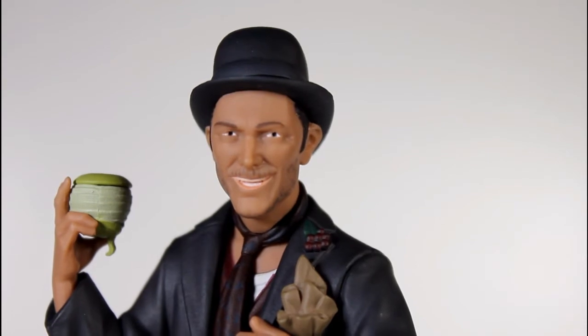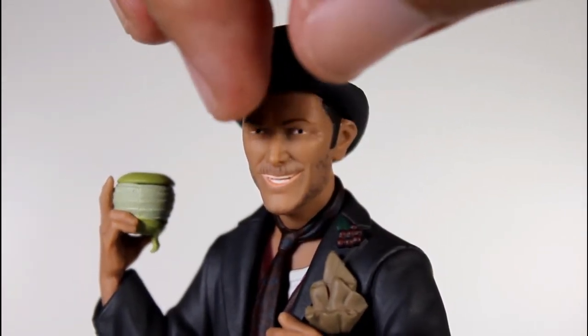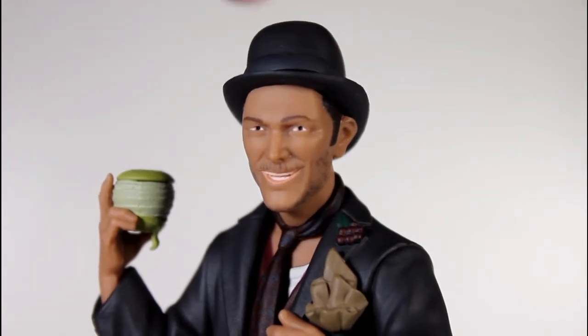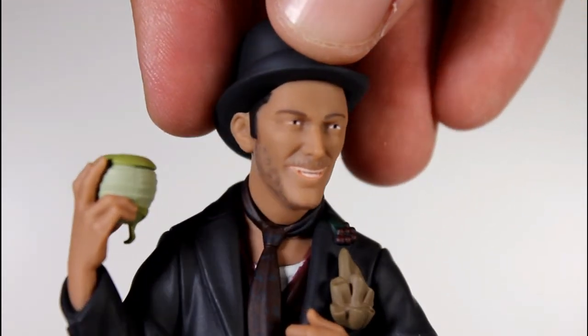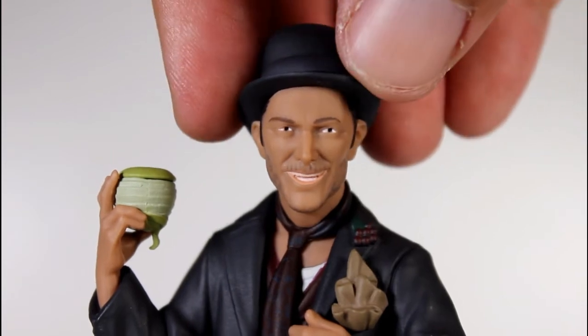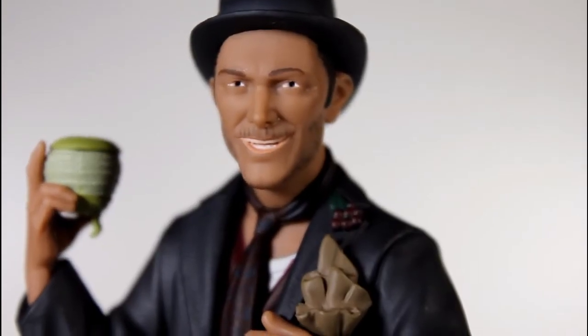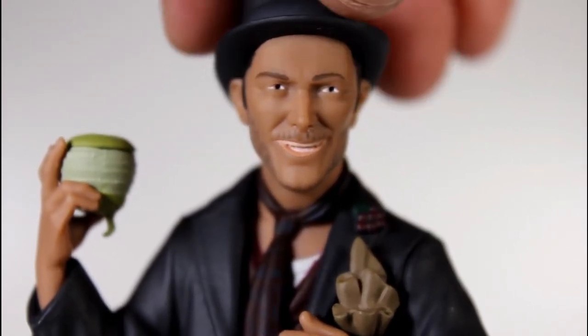And then we get to the head. For some reason, his lips are like a really bright pink. Even on the packaging, they show like a darker pink, a more natural looking pink. This is like a bright peach. I don't know what's going on there. Between the teeth paint and the sort of peachy colored mouth, it's just weird.